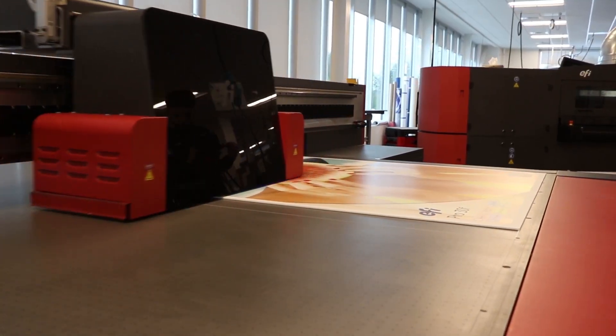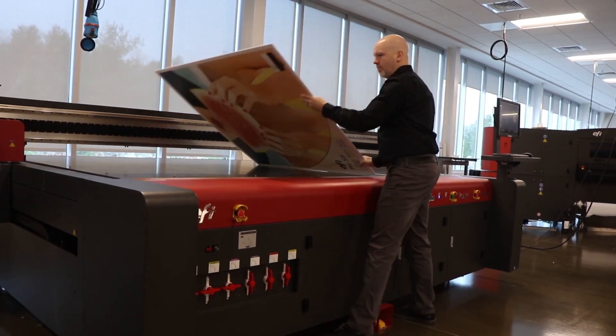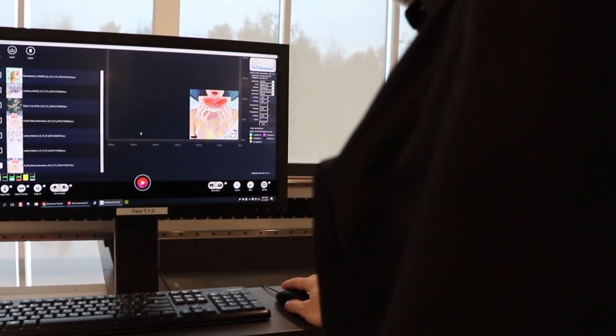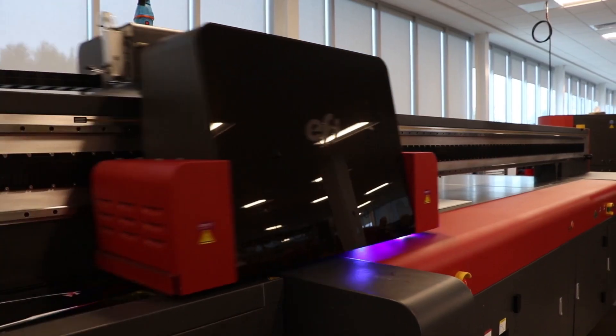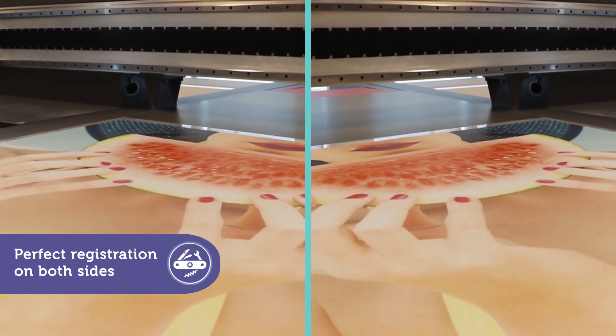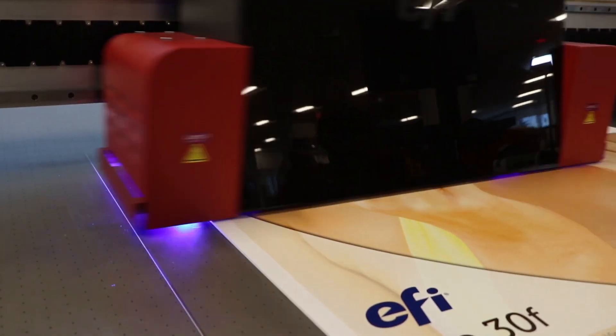After completing the printing on side A, the substrate is flipped and moved to the left side of the printer, where side B is lined up with the registration pins. The operator adjusts image placement visually through the user interface and prints side B. When the job is done, the result is perfect registration on both sides.